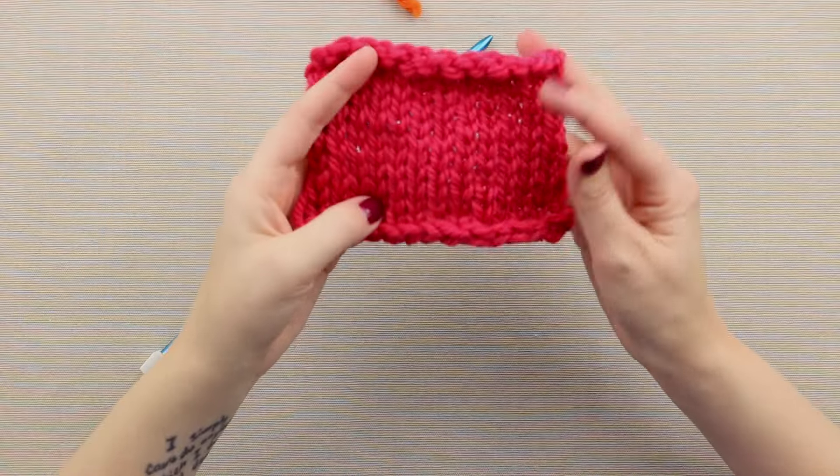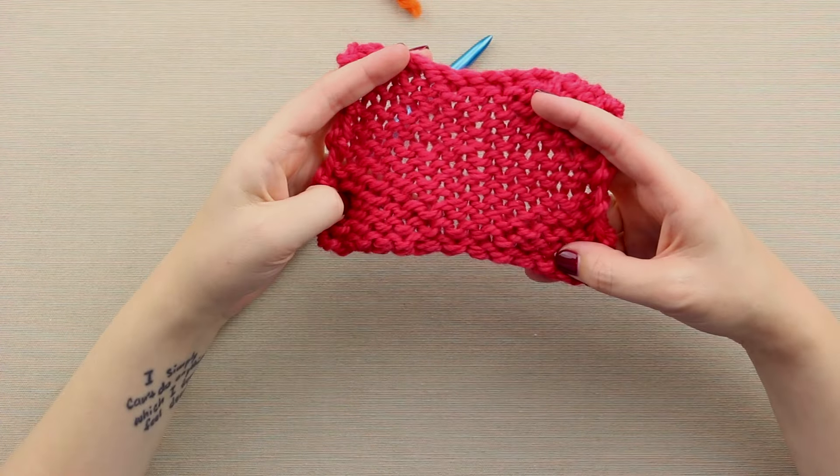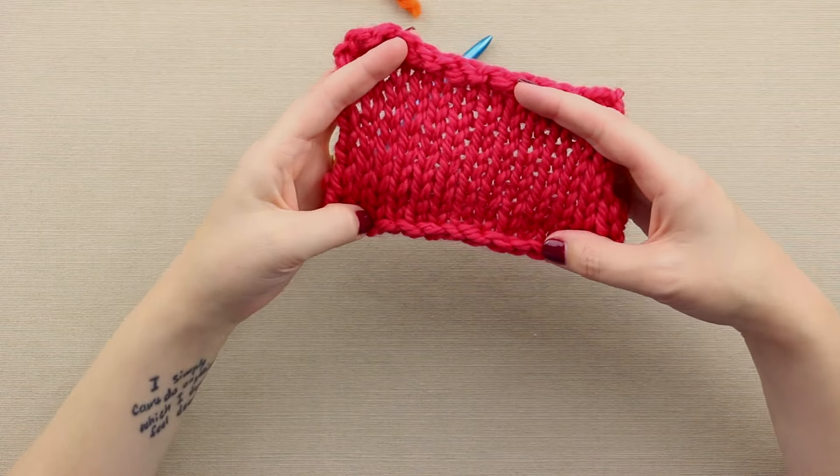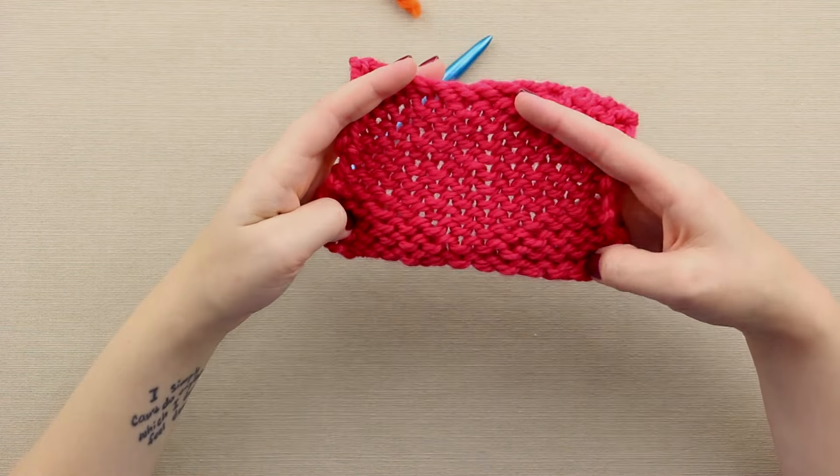Again, this is what the stockinette swatch looks like up close — right side, wrong side. In stockinette, you knit all right side rows and on wrong side rows you purl.